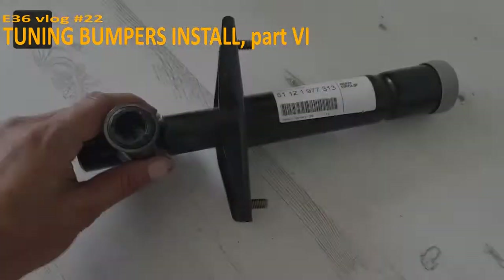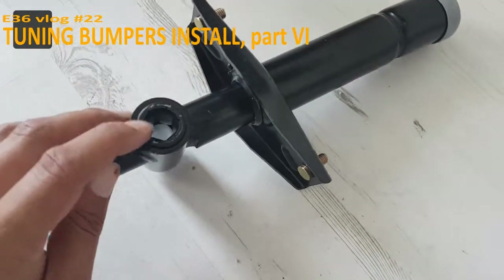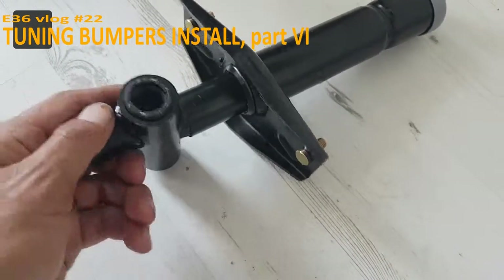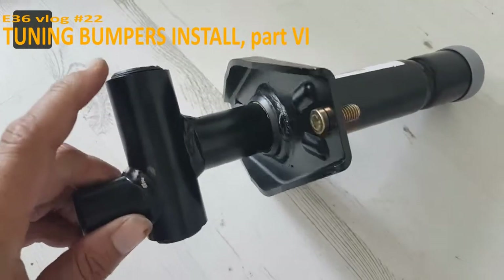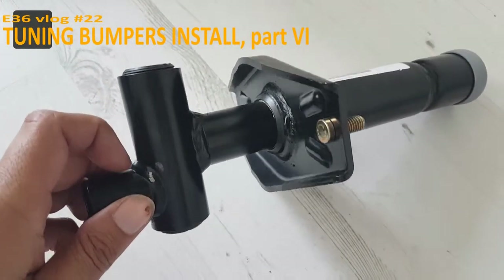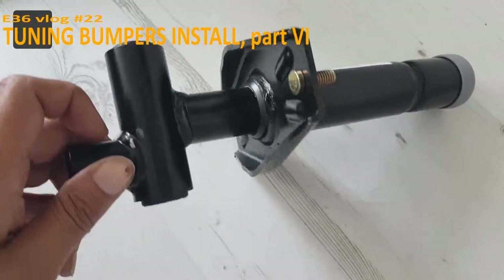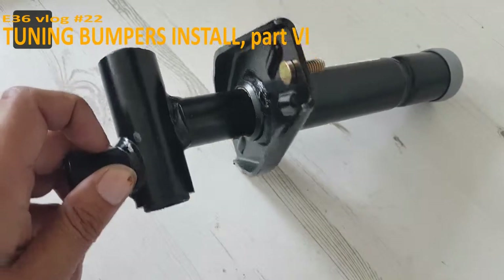I want to tighten it up. What I meant with the alignment at the bottom — you can put in a big inbus so you can get the bumper up or down. These are OEM settings so I keep it this way, and when it's on, maybe I'm going to adjust it a little bit.